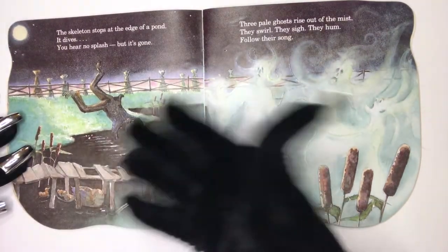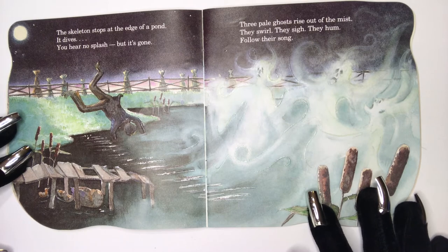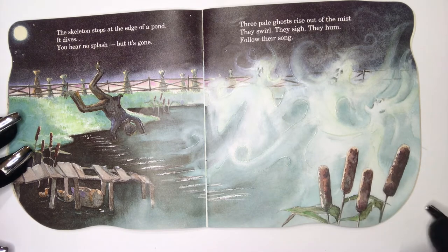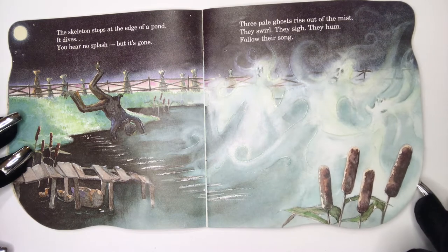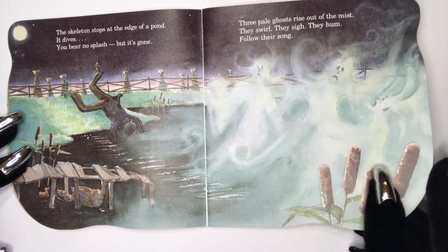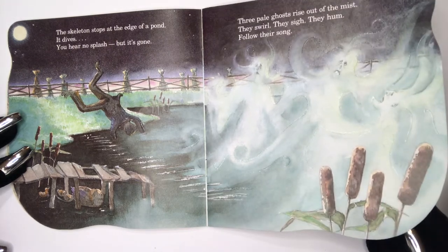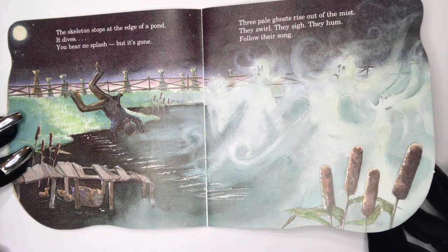The skeleton stops at the end of a pond and dives in. You hear no splash, but it's gone. Three pale ghosts rise out of the mist. They swirl, they sigh, they hum. Follow their song.